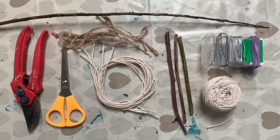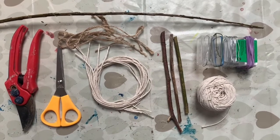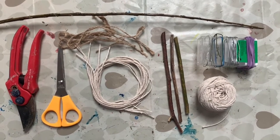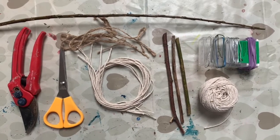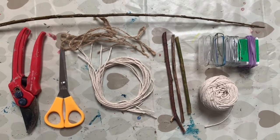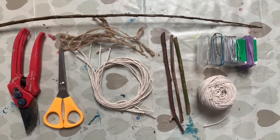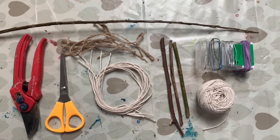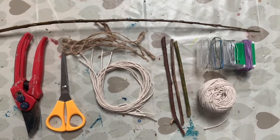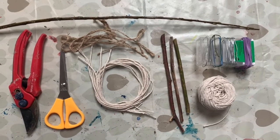For today's project you're going to need a range of different materials. Here I have different methods of fastening - I have some crafting twine, I have some string, I have some elastic bands and some wire. I have secateurs and scissors. I have a length of willow, although you could also use hazel or dogwood as an alternative, using the thinner end.